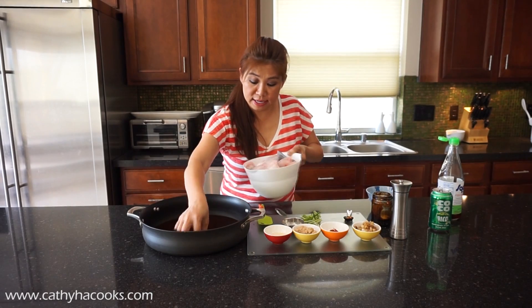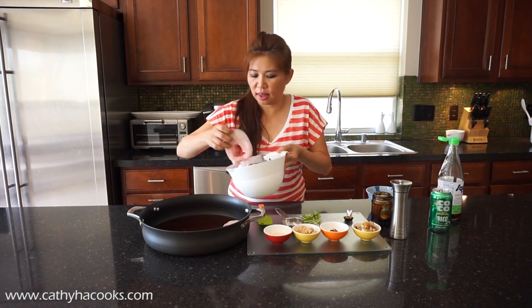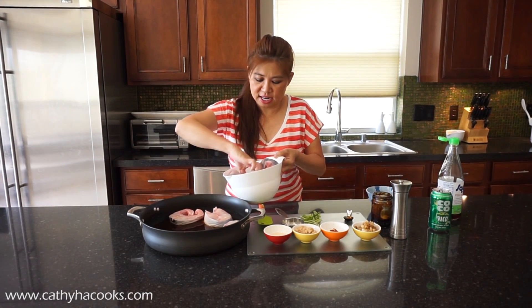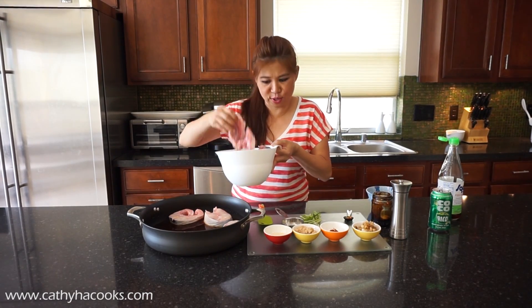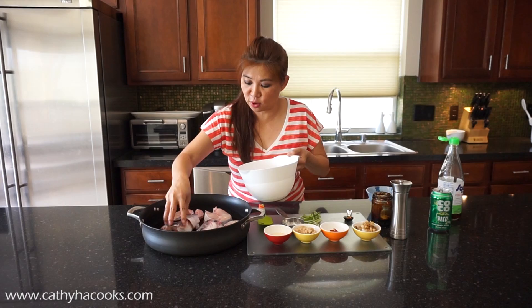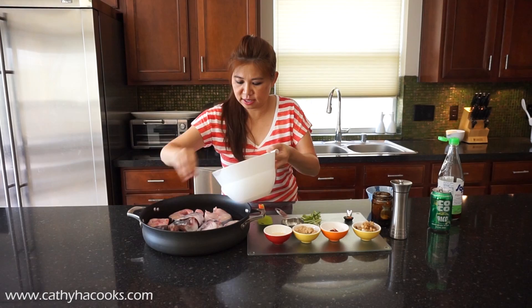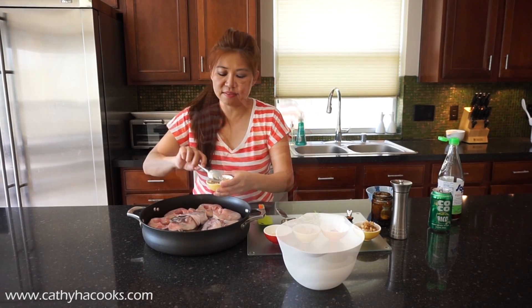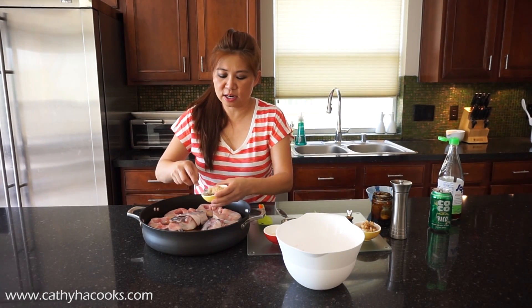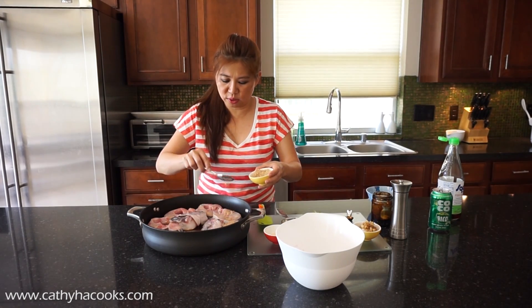Place the fish right in here in one layer. You can see these are cut nicely about an inch thick, courtesy of the local Vietnamese food market. Make sure they save the head as well — it's good stuff, so don't throw that away. I usually split it because it's too big to cook. Place everything in one layer all around. I have these on top so that the oven heat will create a nice charred look with the sweetness on top.